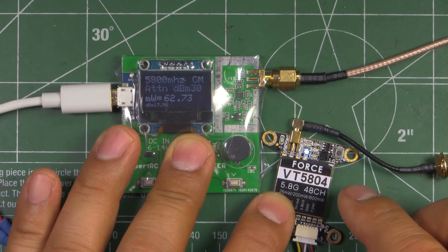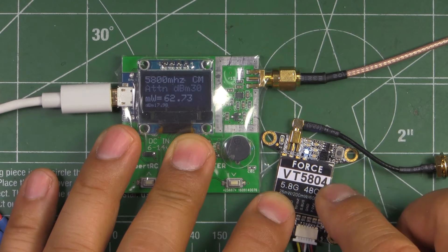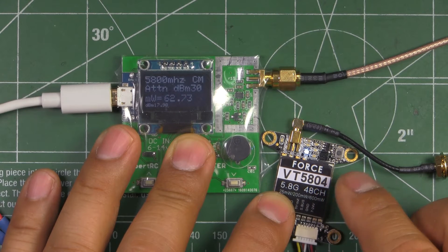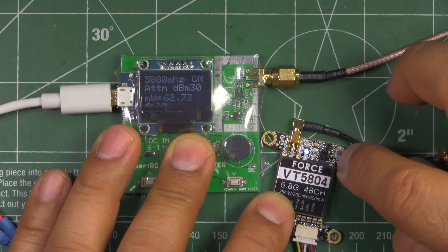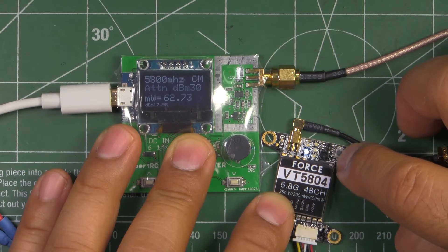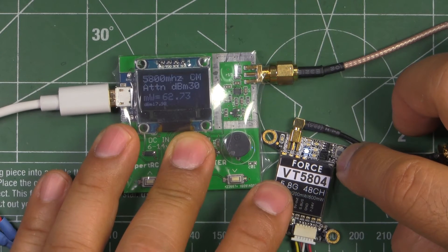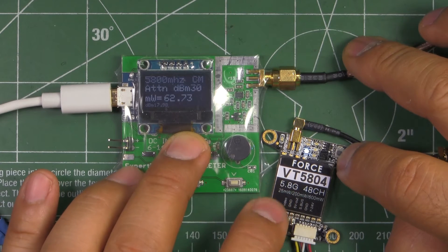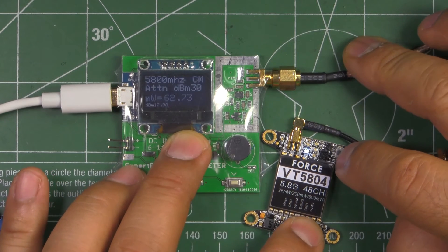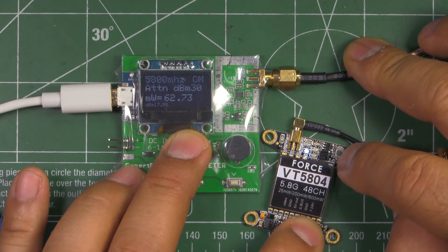If somebody gets that S-bus channel switching to work, I'd like to know how it's done — it would be a neat feature. But you can always use the button on the unit to switch channels. Through S-bus you can only switch channels 1 through 8 anyway, so no biggie — you can just reach in and press the button.